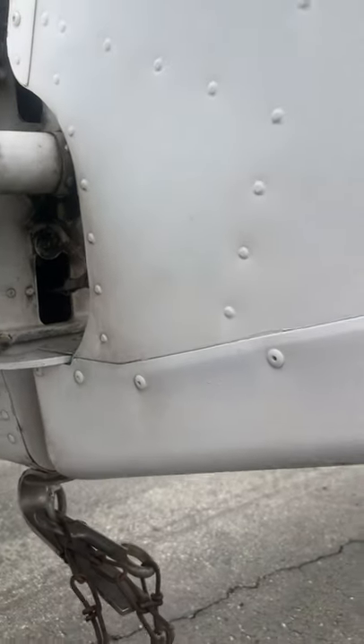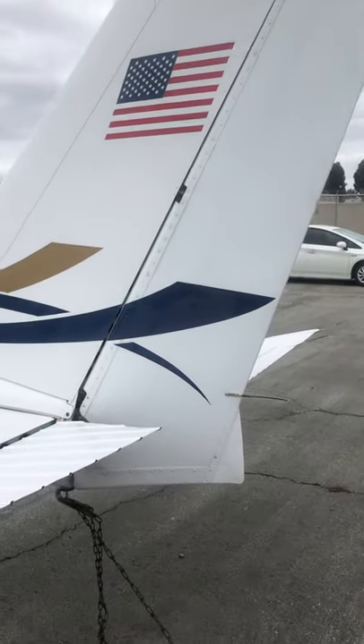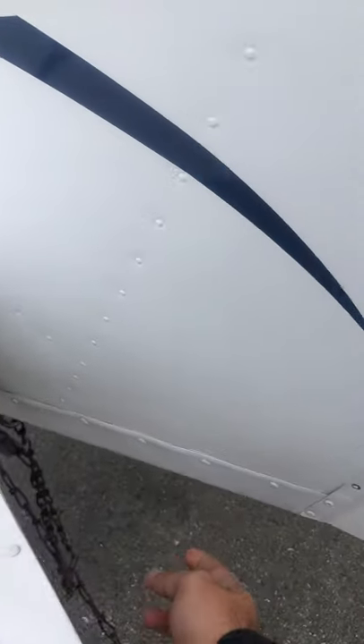Taking an overview of the rudder: you never want to grab the rudder from up here. You always want to grab it from down here where it's reinforced. This bolt here — I've taken a rudder off this bolt before.